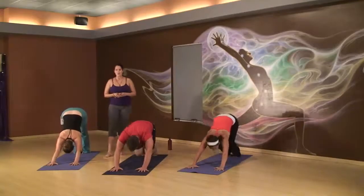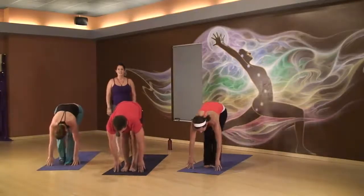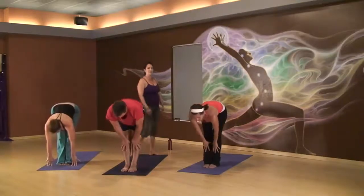Bend your knees. Come forward. Step to the front of your mat. Inhale, half lift. Exhale, fold.